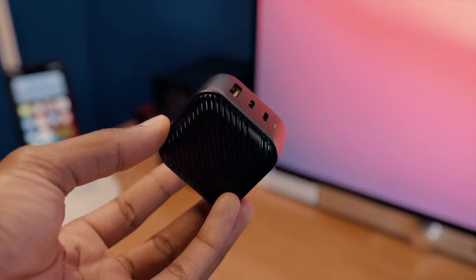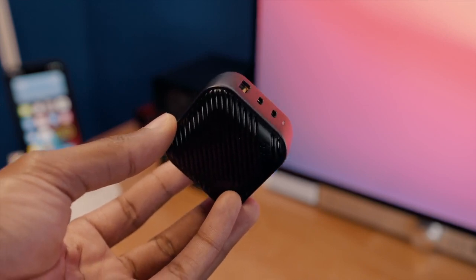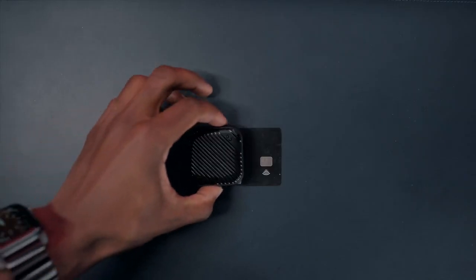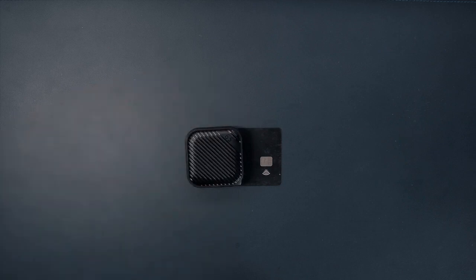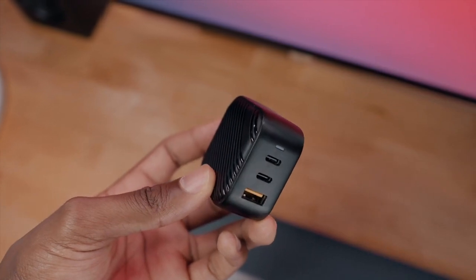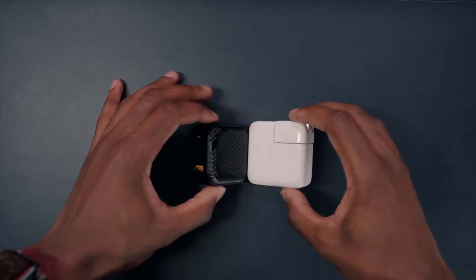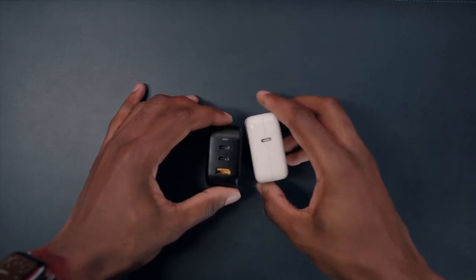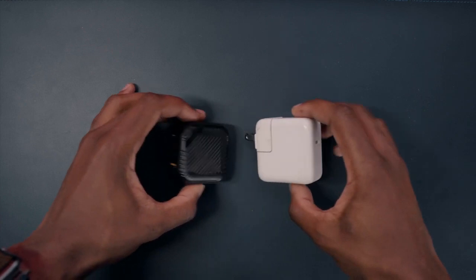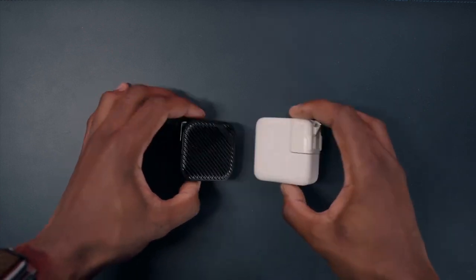Taking a look at the charger itself, it's extremely small and definitely the most pocketable 65 watt charger I've ever come across. This is in fact the world's smallest 65 watt gallium nitride charger, so if portability for your laptop charger comes first, this is what you're going to want to pick up. This little guy is about 70% smaller than current traditional laptop chargers. Just to show you what I mean, take a look at this 30 watt charger from Apple — it's bigger and you're only getting one charging port as opposed to three on the MoPoint. So it's smaller and you're getting better charging capability out of it, which is definitely a good deal.